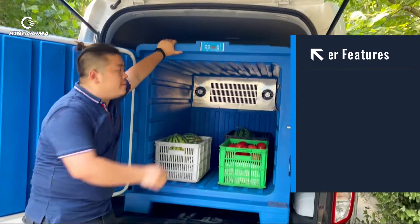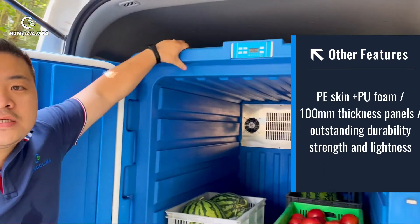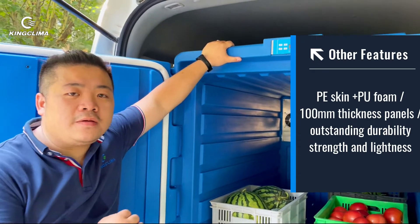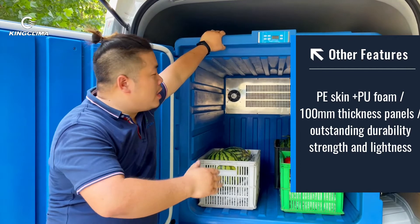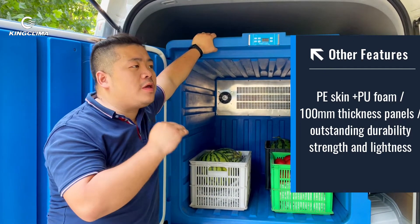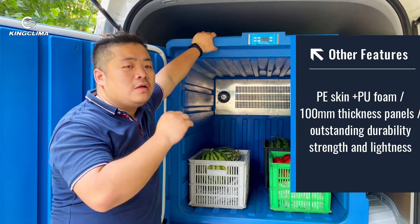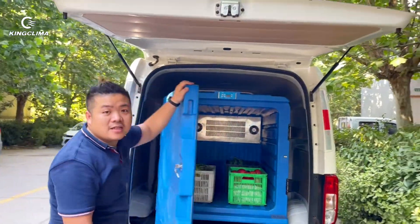For this box, there are two parts. The outer skin — the blue one — the material is PE, polyethylene. It will protect your temperature in a very, very stable area. So, just trust the box and trust the key player.